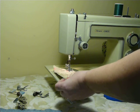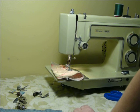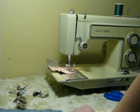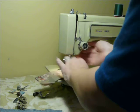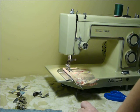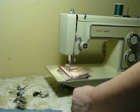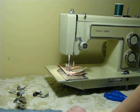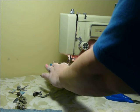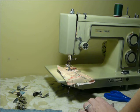Here we go. They are currently on straight stitch. This machine will use a size 9 needle up to a size 18 needle. Now we'll go over here and switch to the blind stitch.